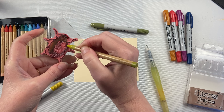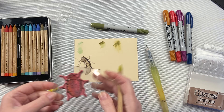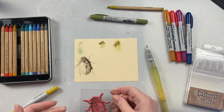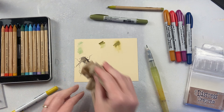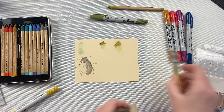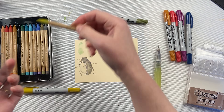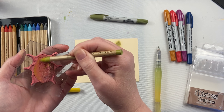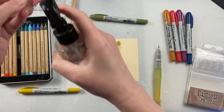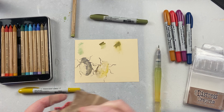Another thing that you can do is use your watercolor pencils right on your stamp and then stamp it. This was a bad example because I forgot that I had used Distress Ink on it yesterday and didn't clean it off. So you want to make sure to clean off your stamp first before you do this, and then use water on your crayon just to moisten it before coloring on your stamp so that the color will go onto your stamp. If you don't put water on your crayon first, it's going to be too hard and too dry and you're not going to transfer any color over.